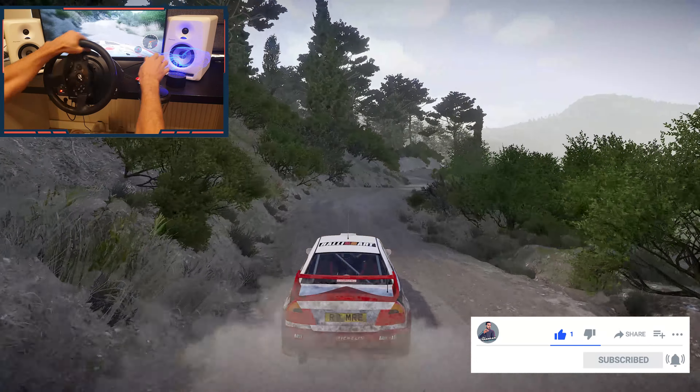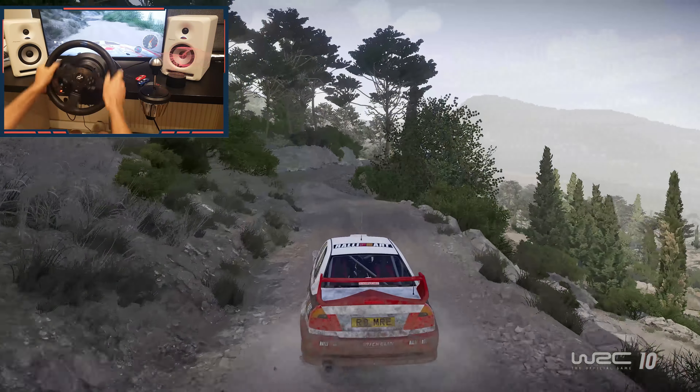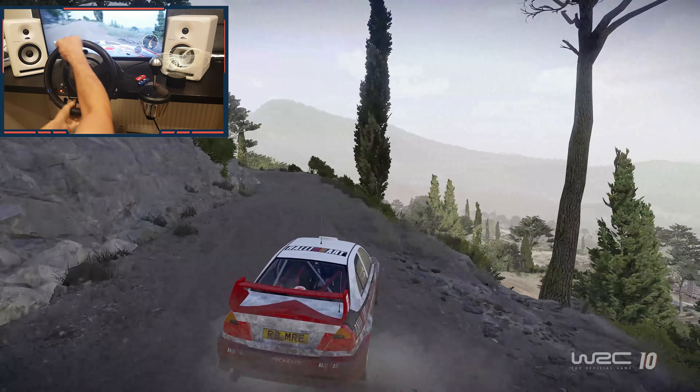And right 4, and left 4, tightens into right 4. Into left 5, medium, tightens 2, rock out. Yes!